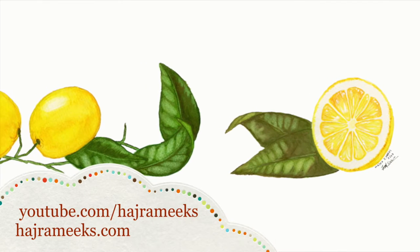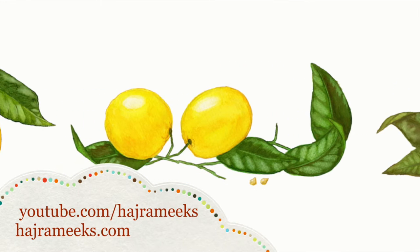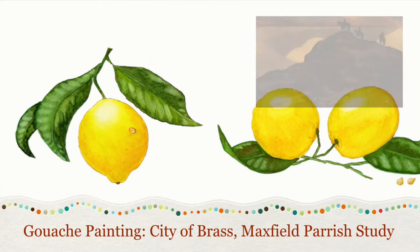Hey YouTubers, it's Hajra. Today we're going to be doing a little gouache piece. This is going to be another study of an old master's piece, and in this case we're going to be using Maxfield Parrish and his golden age illustration, The City of Brass.